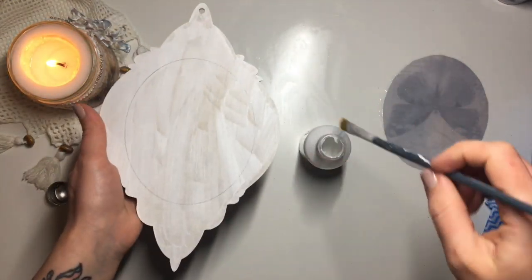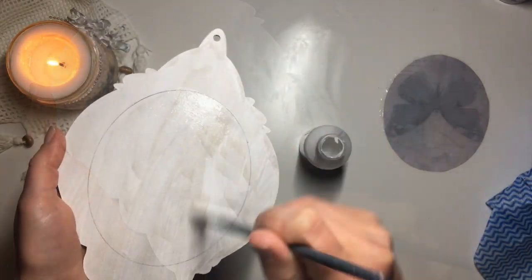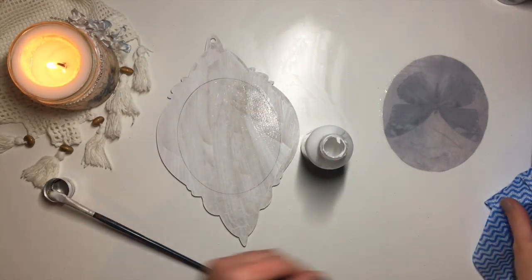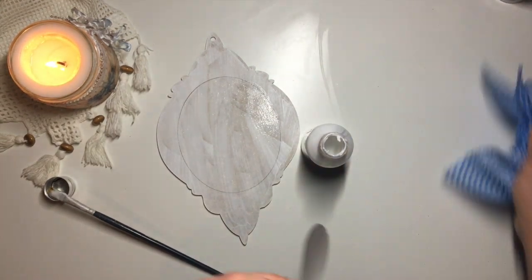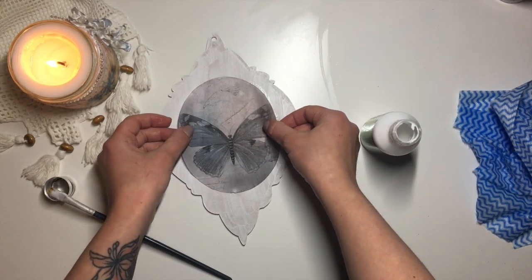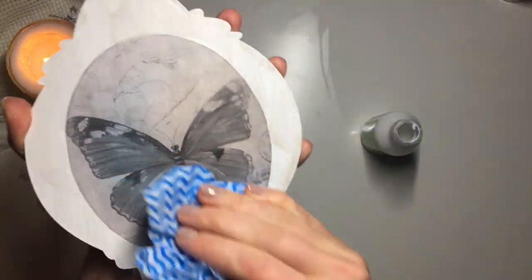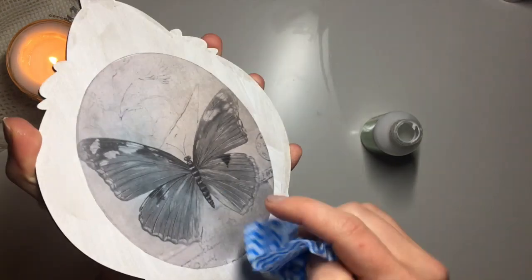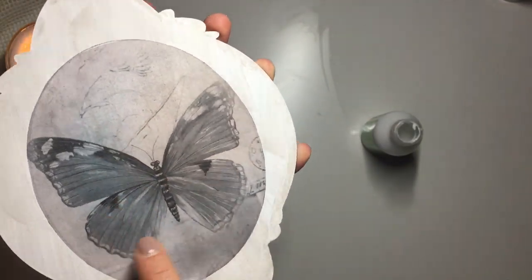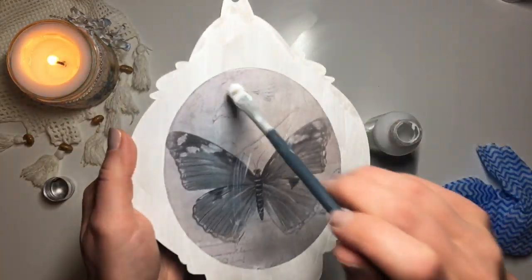I apply a layer of decoupage glue onto the back plate where I want the picture to go. Then I dab off the excess water from the picture and put it onto the back plate of the frame using a cloth napkin. I dab it down to make sure there are no excess glue or air bubbles underneath the paper.